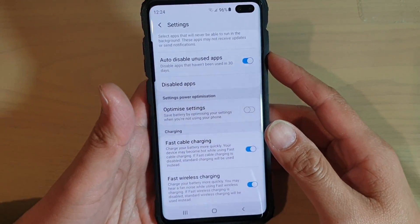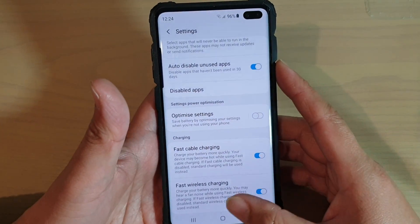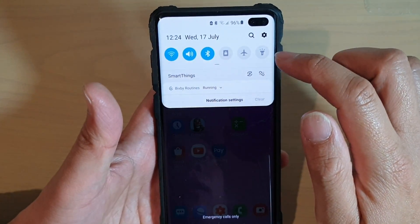How to enable or disable fast wireless charging on the Samsung Galaxy S10, S10e, or the S10 Plus. First, tap on the home key to go back to your home screen, then swipe down and tap on the settings icon.